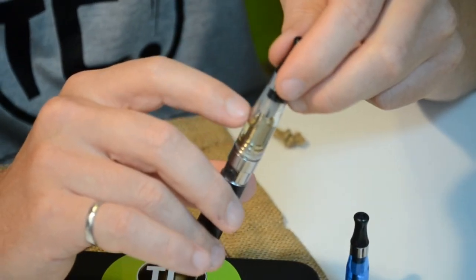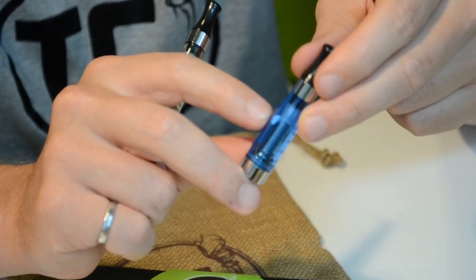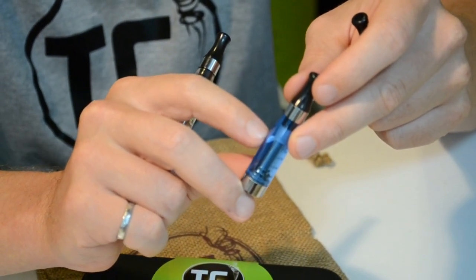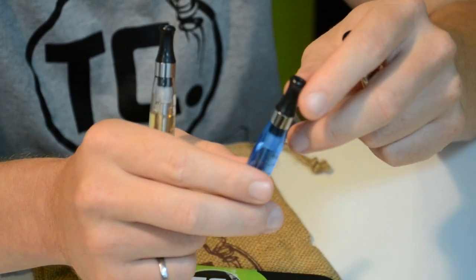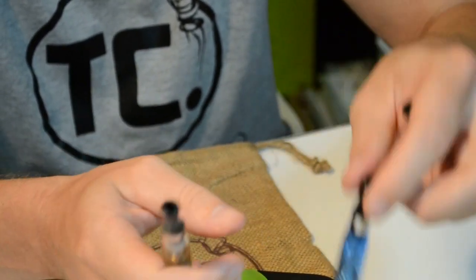This simply means you need to keep some level of liquid in there. Typically I'd recommend between 0.8 and 1.6. With this tank system we've got the shorter wicks — little pieces of string. When you take a draw, you want the liquid to come into contact with these and keep them moist.